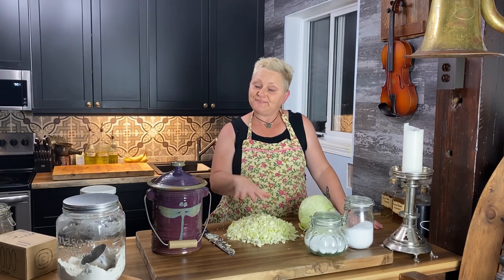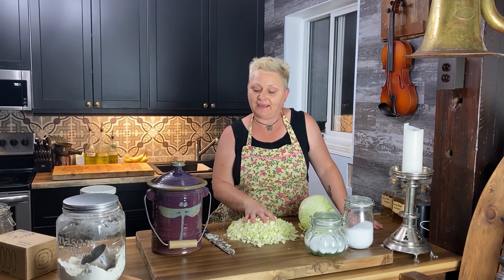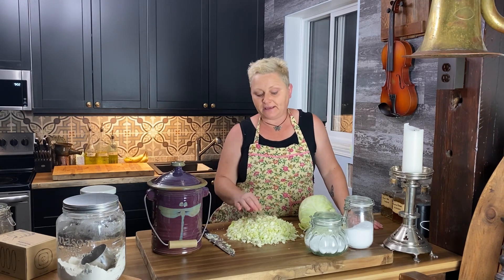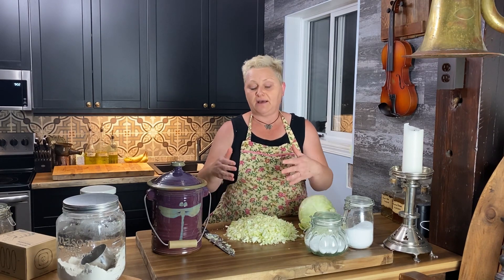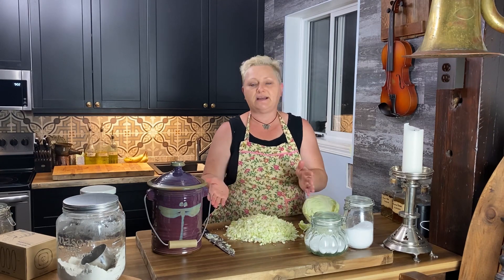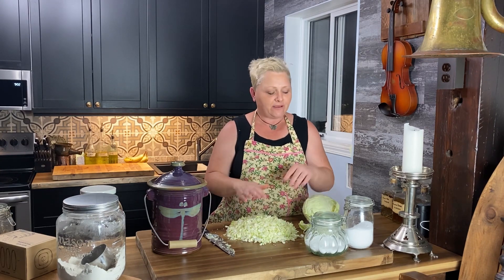Hi guys, today in our Thrifty Cottage we're going to learn how to make authentic sauerkraut. My recipe has been passed down from my mom, so there aren't any exact measurements, but I promise at the end of the video I will find a recipe that's really close to what I do and add it to the comment section. Sauerkraut is not complicated at all.